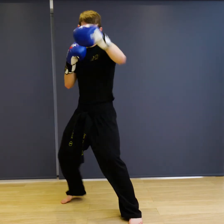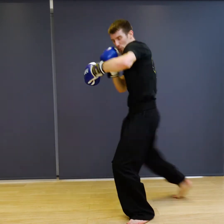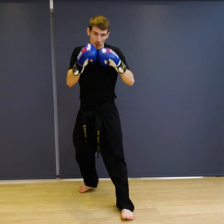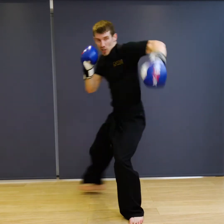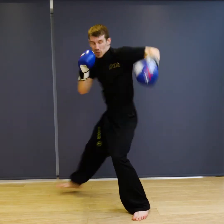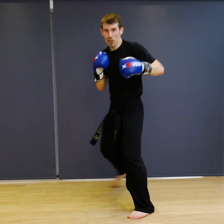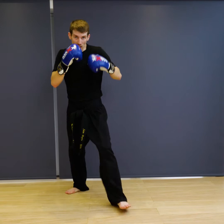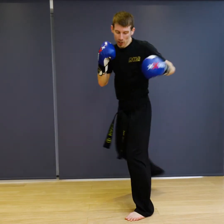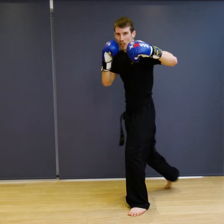Ready — jab, cross, check, and back. One, two, three, four, five, six, seven, eight, nine, ten. And relax.